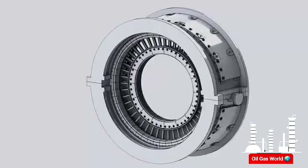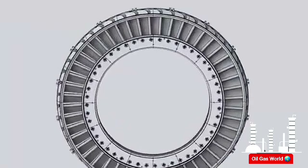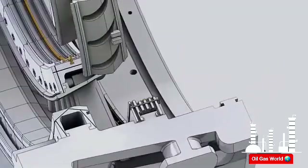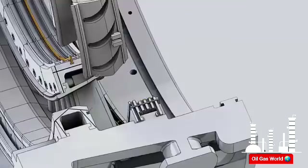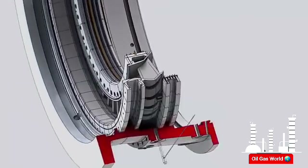Hot gases leaving the first stage rotating buckets are expanded again and directed to the second stage rotating buckets by the second stage nozzle. The second stage nozzle set consists of 16 segments; each segment contains three airfoil partitions. The nozzle segments are assembled by fitting the male hooks on the forward and aft sides of the outer side wall into the female groove on the aft side of the first stage shroud and on the groove on the forward side of the second stage shroud. Seals are installed between the segments to minimize leakage. The nozzle segments are held in the circumferential position by radial pins from the turbine shell into axial slots on the nozzle outer side walls.